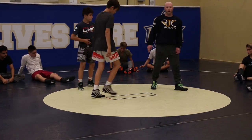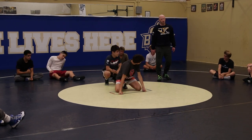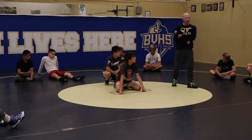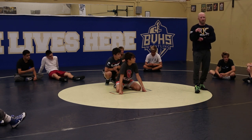All right, so this is what I want you to do — we've already done this, so I'm not gonna break it down, I'm gonna go through it real quick. I want you to get to your leg ride, I want you to get your back hook and your wing and flatten them out, and then I want you to either go to your left or your right with your bar half.